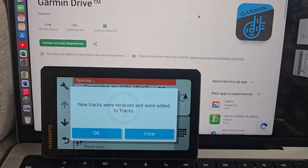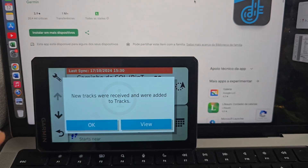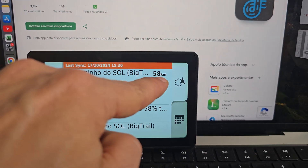Once you've uploaded the file, a new message will appear on your Garmin Zumo XT: "New tracks were received." Just press OK and the track will be there.